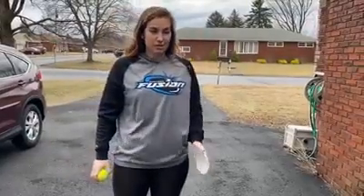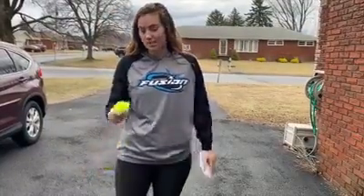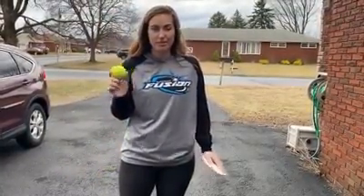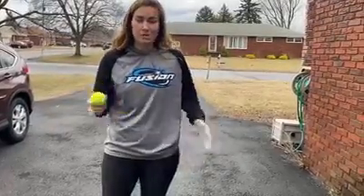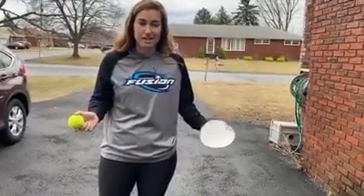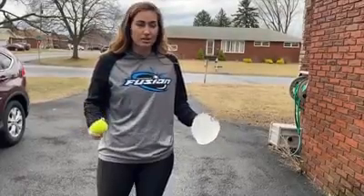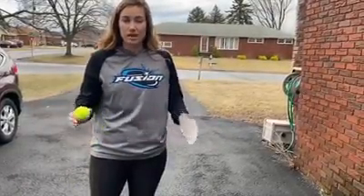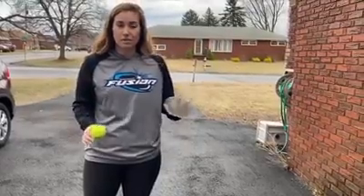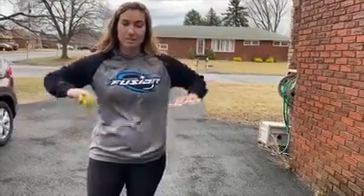For those of you, especially those that have dogs at home, I'm using a tennis ball. Even if it's an old, grungy tennis ball, use it — wash it, wash your hands after. You should all be washing your hands anyway. And then all we're going to do is use a wall. You can use your parents, they can roll you balls, bouncy balls, whatever you have, and use your flat hand. We're going to separate like infielders.